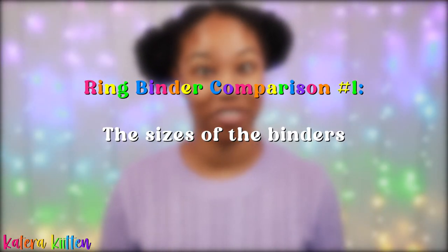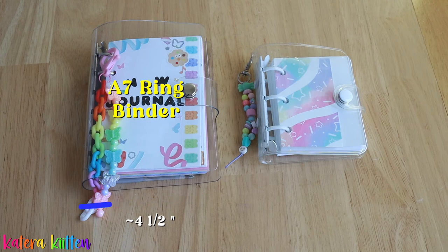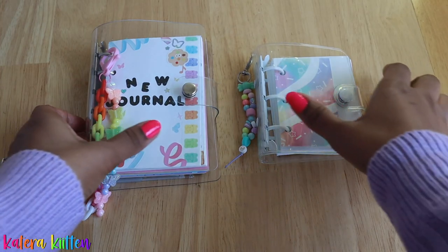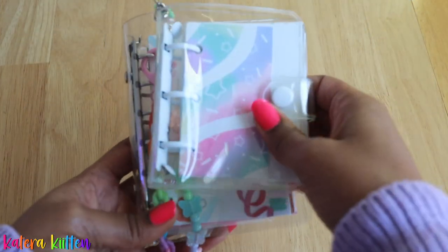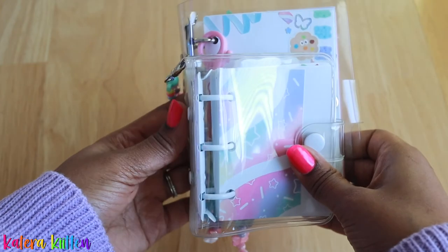So first we're going to be looking at the overall sizes of both of these ring binders. The A7 ring binder measures five and a half inches in height by four and a half inches in width. And then the mini three ring binder measures four and one eighth inches in height by three and a half inches in width. Looking at them side by side, you can see that they're almost the same width, but you really see more of a difference when it comes to the height.